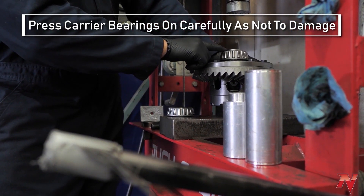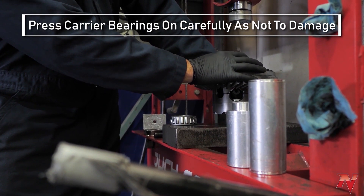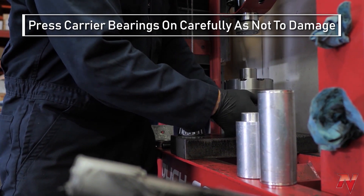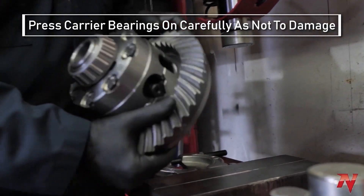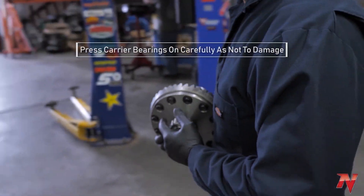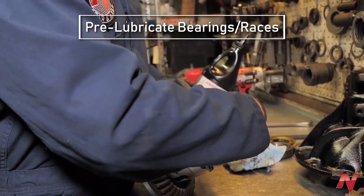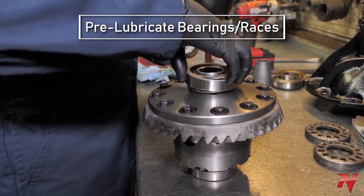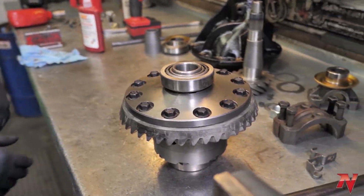This one will have no issue, but also be mindful when you flip it over to press the other one that you're not sitting on the cage of this bearing either. Now your carrier is ready to go into the housing. I always put a little oil on my bearings. Carrier and the ring gear are ready to go.